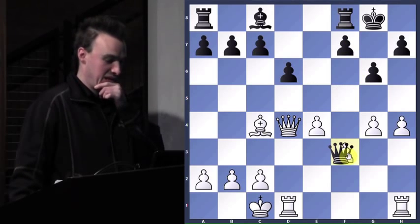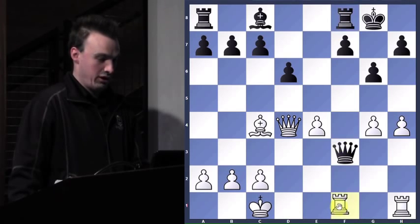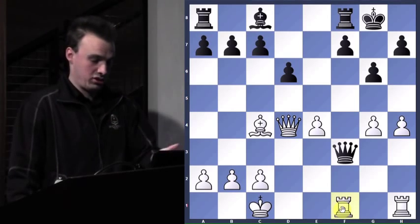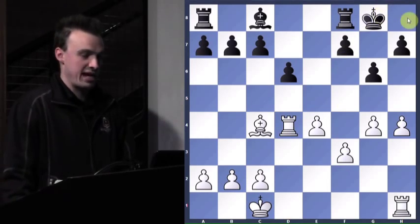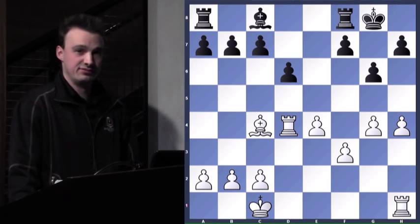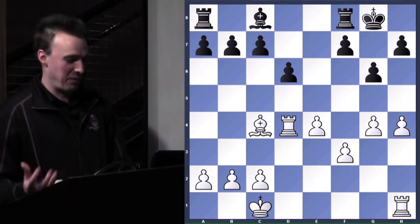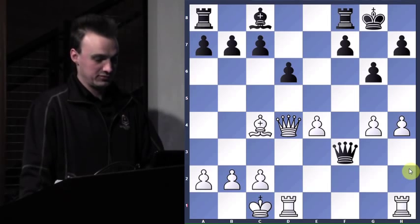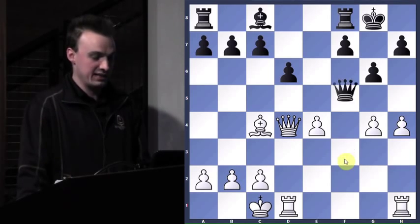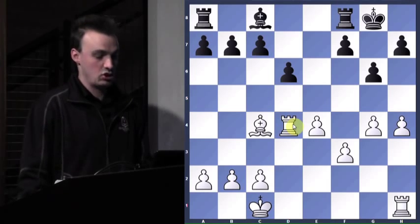Should he take the f-pawn, which leaves the f-file open for my rooks? Or should he take the queen and not worry about getting checkmated over here? Take the queen — take the queen. There's no right or wrong answer — it just depends on how you assess the situation. If somebody's going to give me a free pawn, I might just have to take it. But you don't want to get checkmated. So he takes the queens and says, I'll beat you in the endgame — and that's what he does.